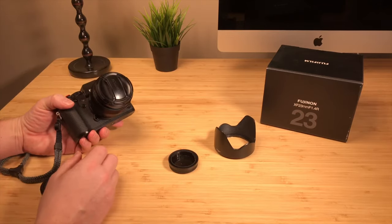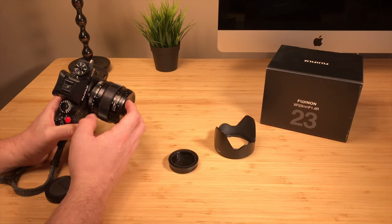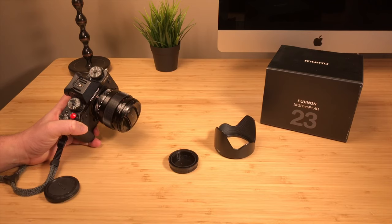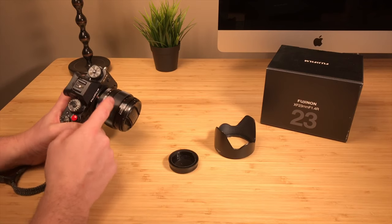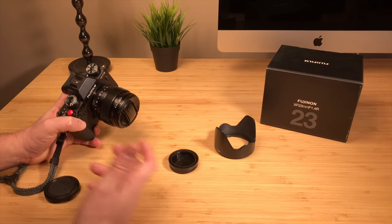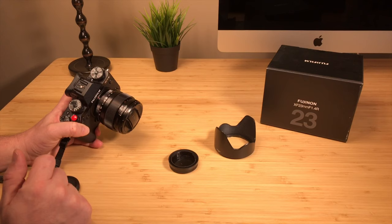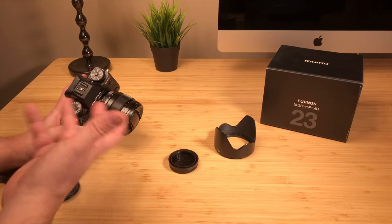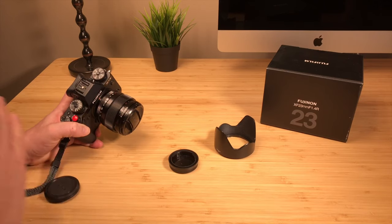I've had this lens for about three years and used it very heavily when I first got it. Then I started using the 16mm more and more as a walk-around. This lens is a great walk-around lens — it's one of those do-it-all lenses. If I'm walking around on the street or taking portraits, really anything, the 23mm is up to the challenge. Lately I've been trying to challenge myself with different focal lengths instead of always going with the all-in-one 23mm, but this one will do it all.